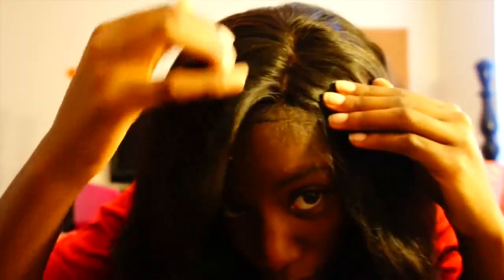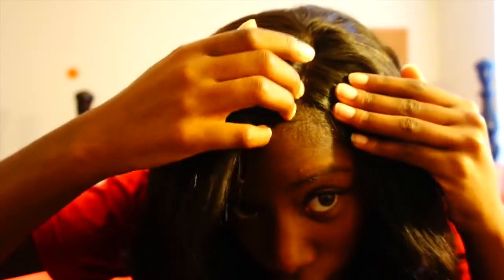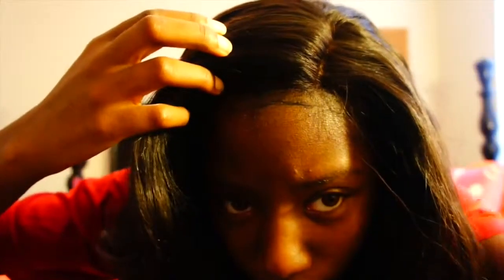I have 18, 20, and 22 inches, and I think I have a 16 or 14-inch closure. You can see my closure piece right here. I wanted a side part, so this is how my hair looks.